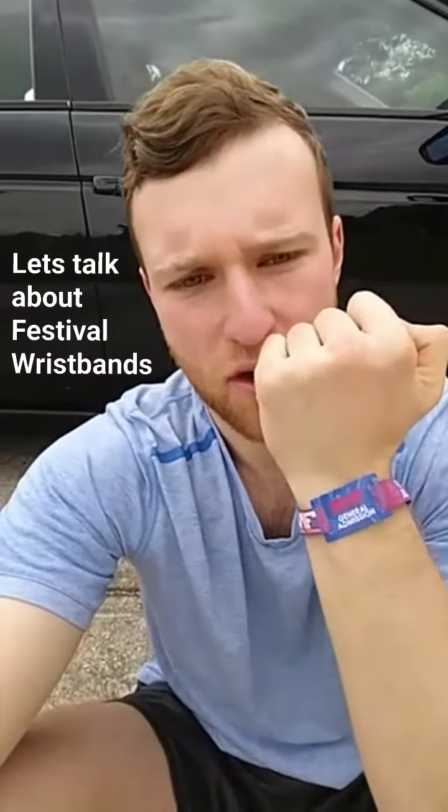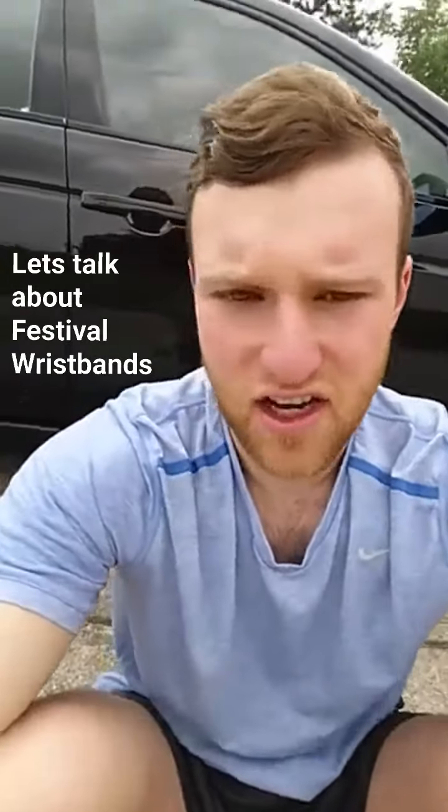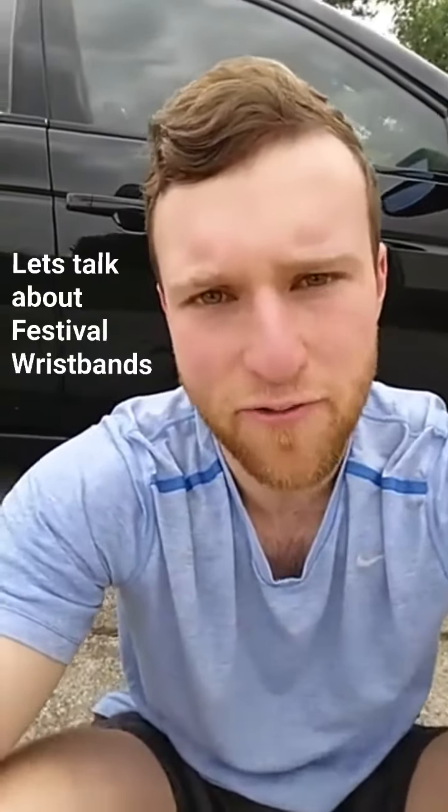A couple of days ago I uploaded a story about my SMF wristband and a lot of you guys had questions about it, so let's talk about festival wristbands.